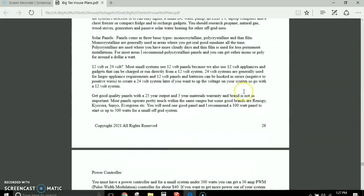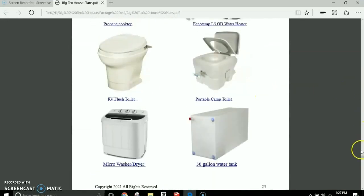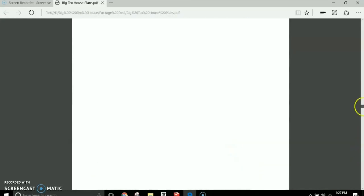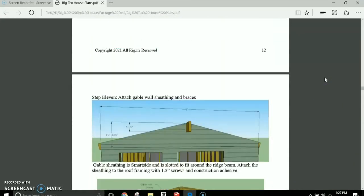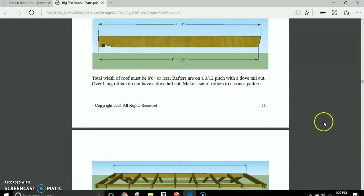The plans are about 30 pages long, full color, and you get them for $5 on my website, simplesolarhomesteading.com. Right at the top you'll see Big Tex House.